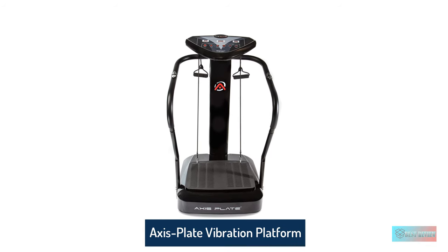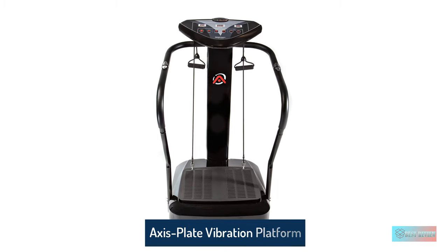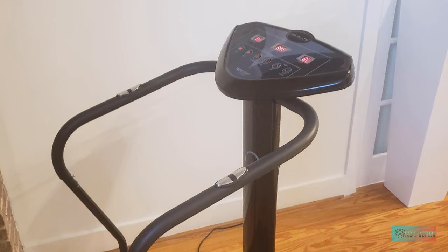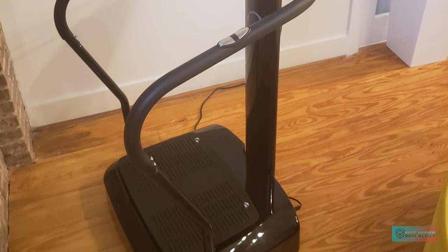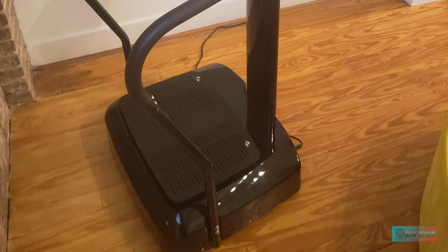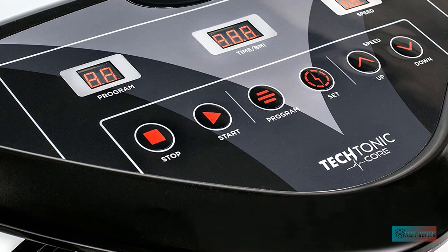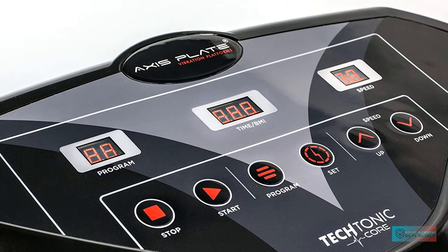Number five: Access Plate whole body vibration platform training and exercise fitness machine. With 500 watts of power, the Access Plate will be a powerful tool for your exercise. You can exercise anytime, anywhere with a professional quality vibration plate and still feel comfortable and private in your own home. With its sturdy steel construction and well-tested motor, it can withstand a weight of up to 265 pounds.